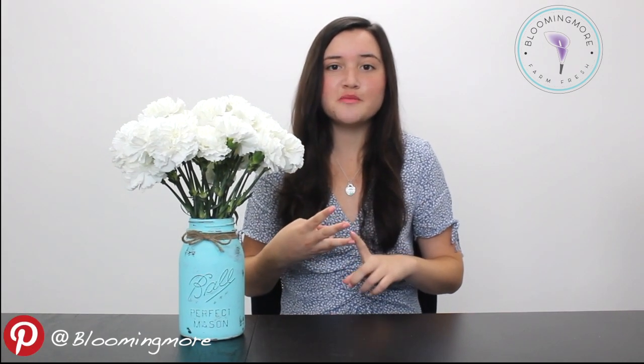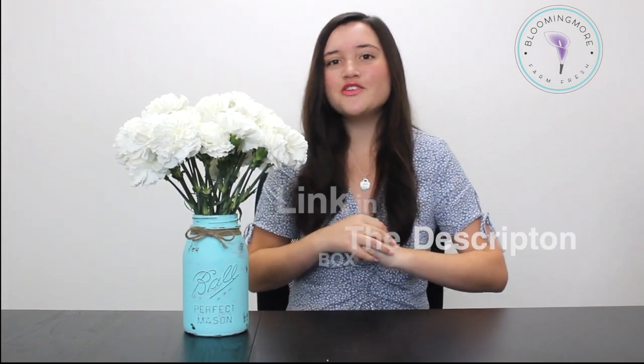I hope you enjoyed this video. Please like and subscribe to our YouTube channel if you did. Comment down below if you tried this DIY and let us know how yours turned out. You can also tell us through our Instagram, Pinterest, Facebook, and Twitter, all at Bloomingmore. If you want any more tips, tricks, or instruction on how to do this specific project, please go to our blog post — link in the description. Thank you so much for watching and I hope you all have a great day.